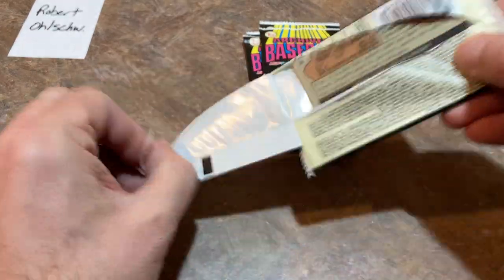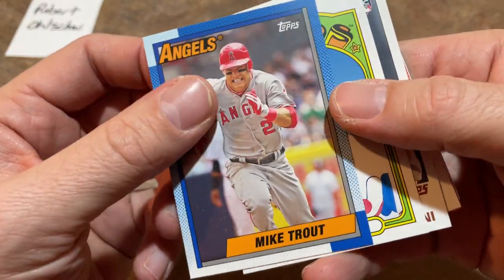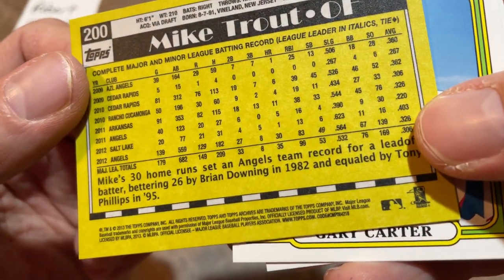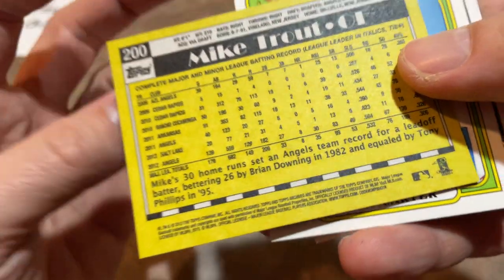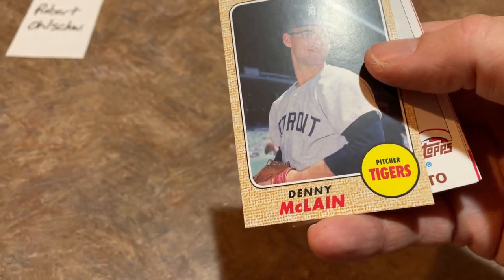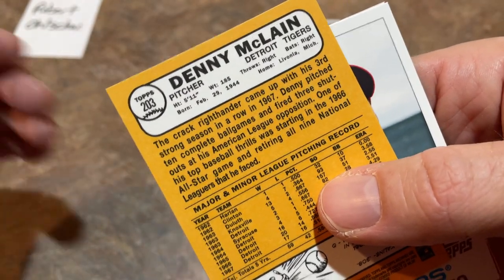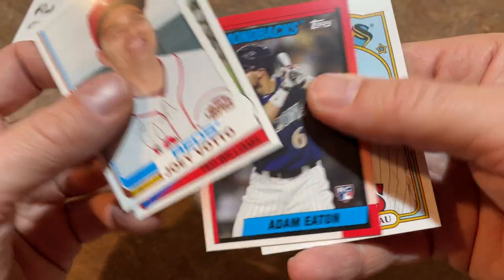We've got about five packs left. There's a nice early Mike Trout card — his rookie was 2011, only two years in the big leagues by this point. Check out those minor league stats: hitting .362, .306, .360 in his very first season — he was going to be good at a very early age. Tony Cingrani, a 1968 Denny McClain — that's a short print, card number 203, which I mentioned at the start: 201 to 245 are short prints. A short-printed Denny McClain from 1968 — fittingly, that was his career year. Adam Eaton rookie card and Justin Morneau.